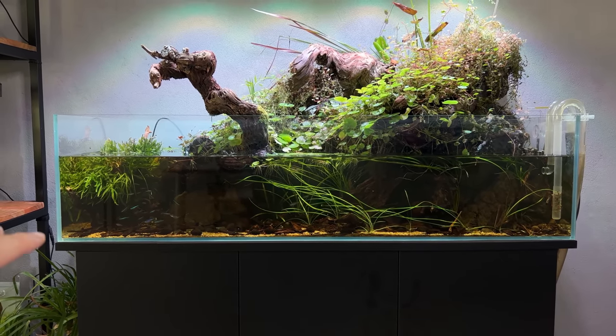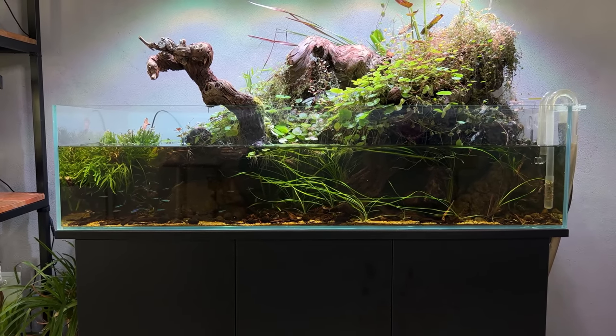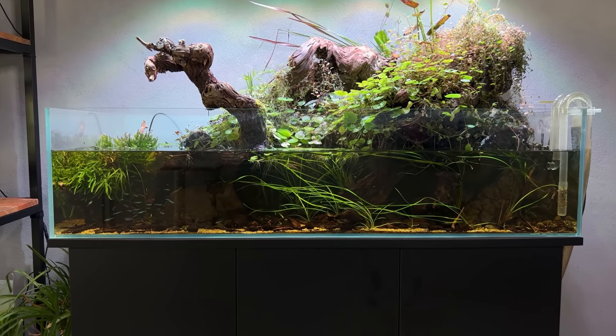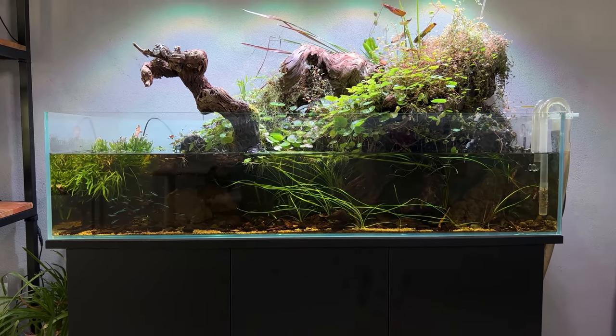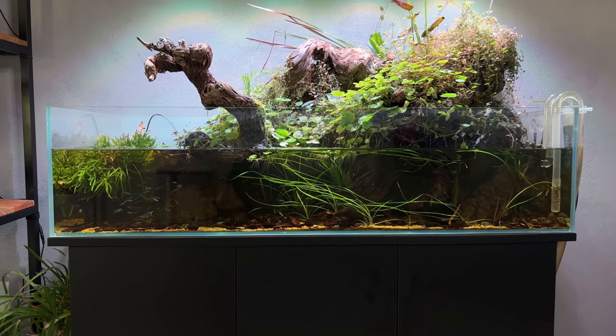It's not as bad as it was before because after I found out, I had to go away for a few days so I lowered the water level just to reduce some of the pressure. That's definitely helped, but it's not really a long-term solution. The only option in my opinion is to empty the tank out completely, reinforce the stand, and then come up with a nice new layout.